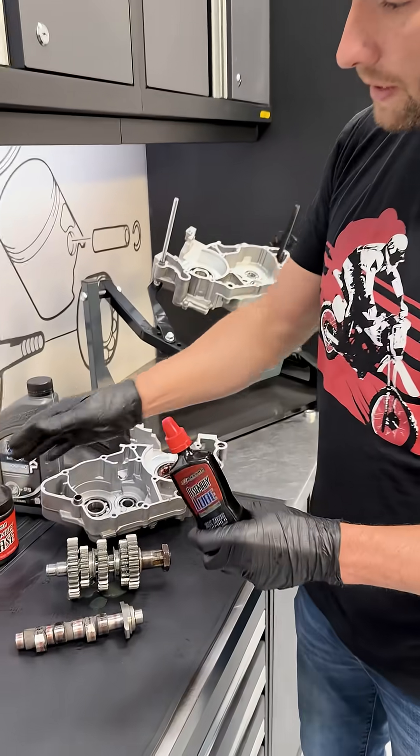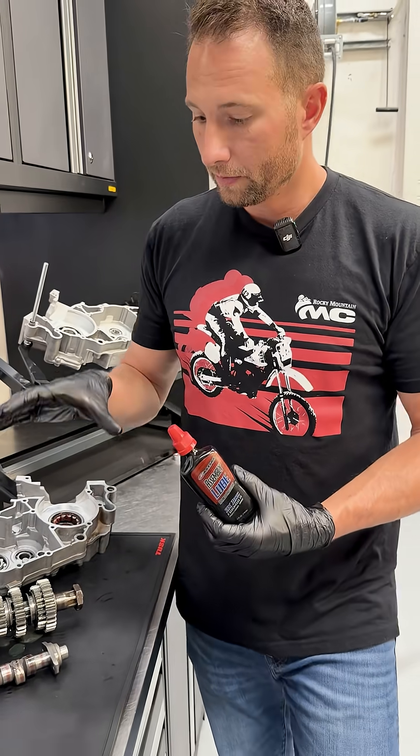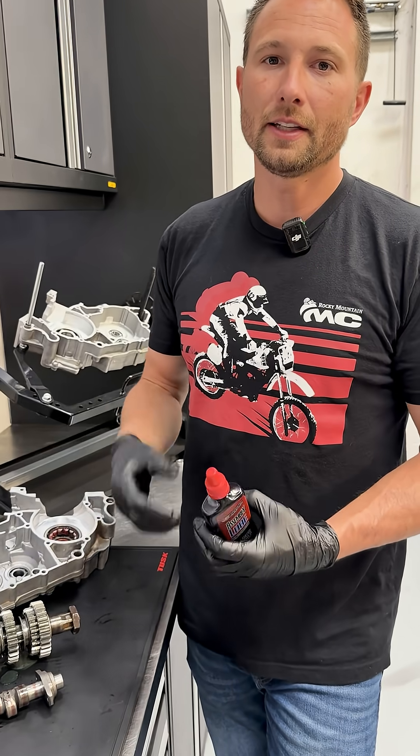All of these assembly lubes are going to be thicker and a little more tacky than engine oil. As you put your engine together, it's going to take some time.